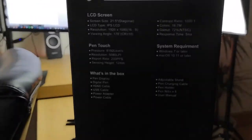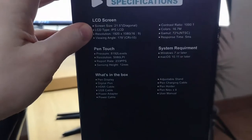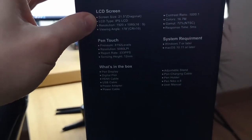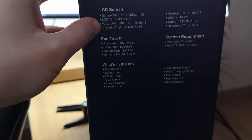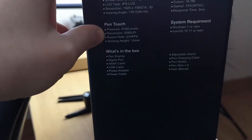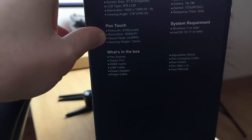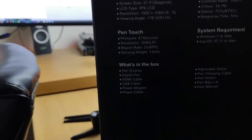Moving on — in terms of specs, I'm just going to read it off the box here. It's a 21.5 inch screen, IPS LCD, 1920 by 1080 resolution. And then the pen — it's got 8192 pressure levels and 580 LPI resolution.